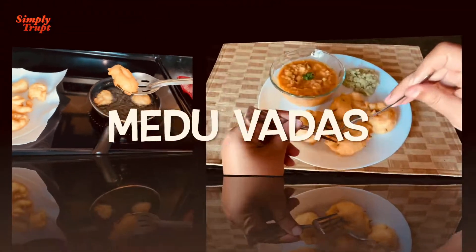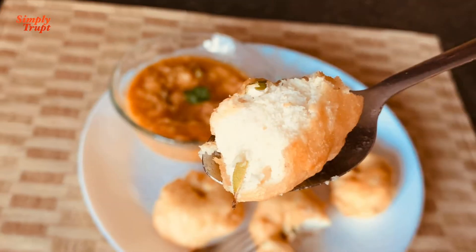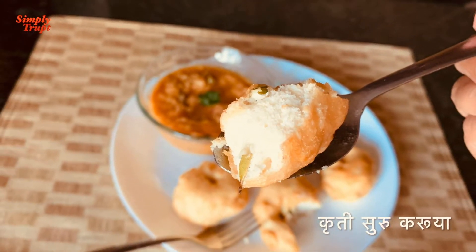Hello friend, welcome back on my channel Simply Drup. Today with one more simple, tasty and famous South Indian dish called Medu Vadas. Let's get started.